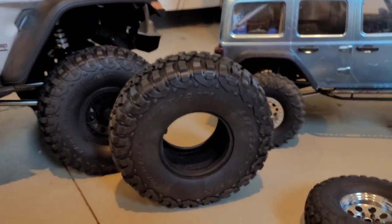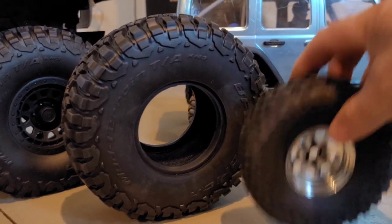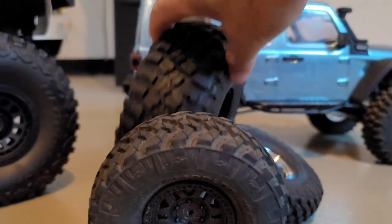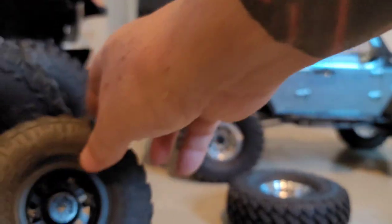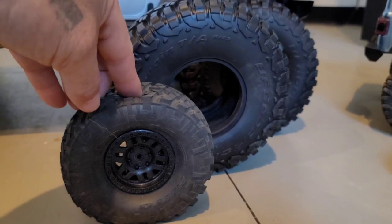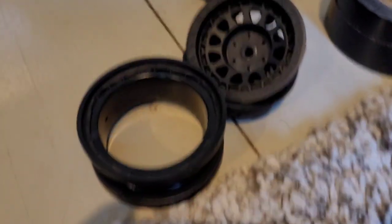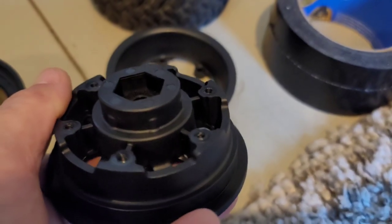Oh man! And this is the stock setup. The SCX-3 had Needle Grapplers. Damn, look at these wheels! Jeez! Look at that hex — look at that hex, that is robust!